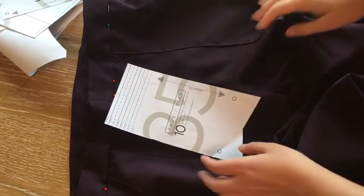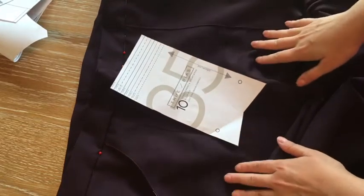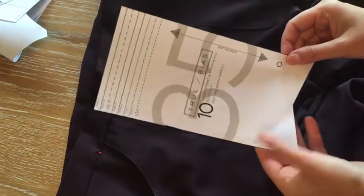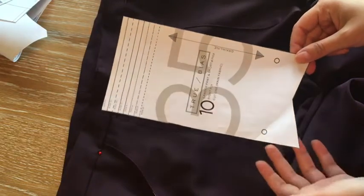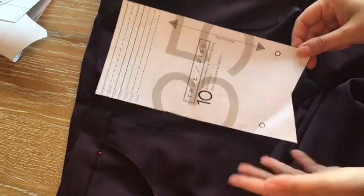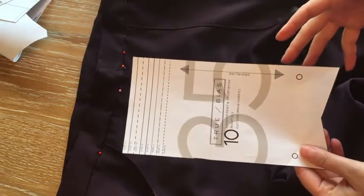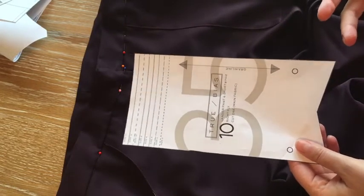Hey guys, welcome back! I am behind on my blazer, so I thought I would do a very quick review of my latest make, which is the Lander Pant by True Bias. This is available as a PDF or printed pattern. I opted for the PDF because I'm impatient — I saw this pattern on Instagram and I think it's only been out a couple weeks. I just loved how it looked and decided to take the plunge.